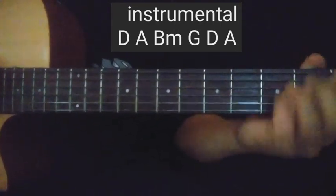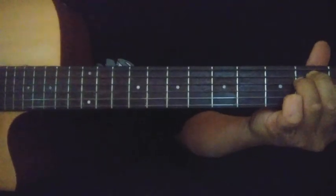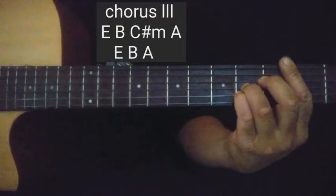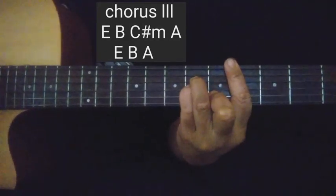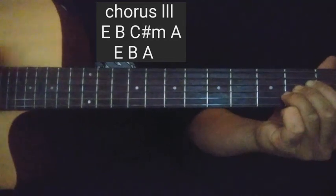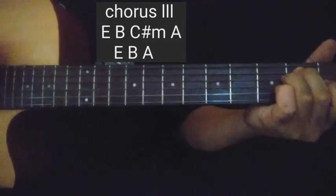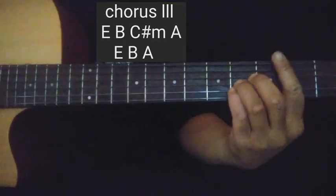Transpose. Tapos mataas sa D, di ba? E. C sharp minor.